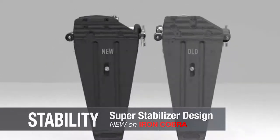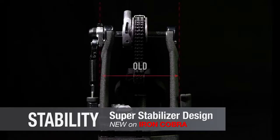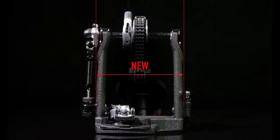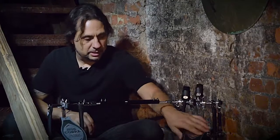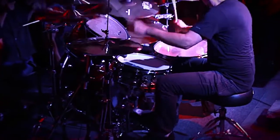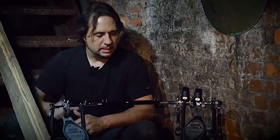We increased the width of the frame and underplate so the pedal will be more stable, preventing it from swaying side to side. The energy from your foot translates directly to the kick drum, so you can perform with more power and greater confidence. The footboard is a lot sturdier, solid — it doesn't move around, and there's no delay when I really get on the pedal and hit hard.